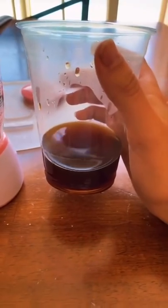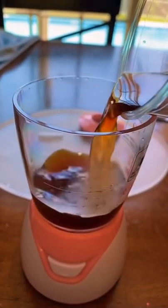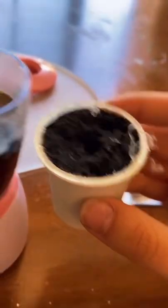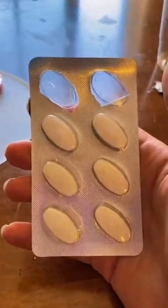So instead of boiling water, I'm going to be using coffee. I'm just adding this to the fill line. Now I opened up this K-cup and I'm going to empty the coffee grounds into the blender. Now I'm going to add a collagen peptide.